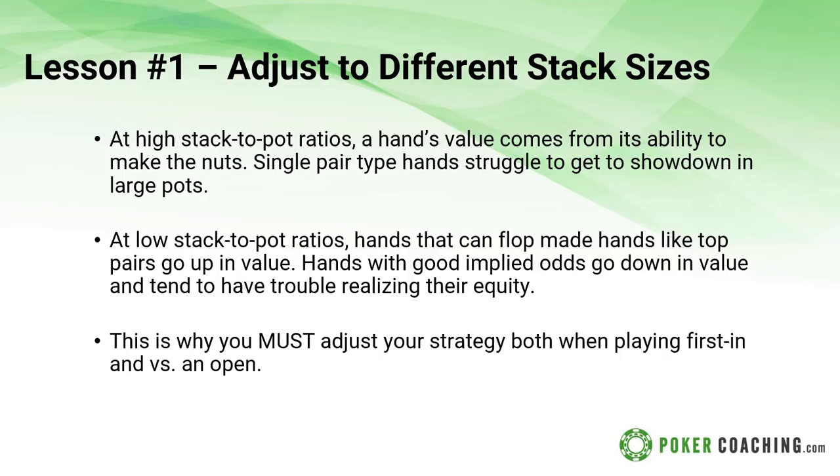Lesson number one: adjust to the different stack sizes. So often players are either oblivious or do not care about the fact that stack sizes are different. I was actually just writing a chapter for an upcoming book, going over loads of data from small stakes recreational poker players playing online. It turns out most small stakes players three-bet with pretty much just the best hands and don't really care what position they're in. That is a big leak.